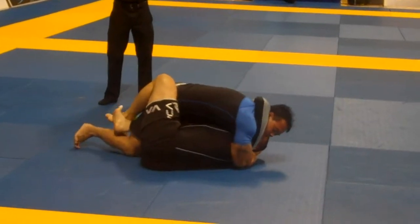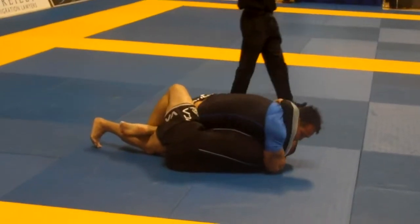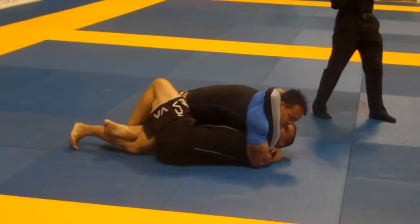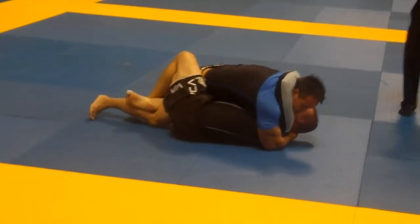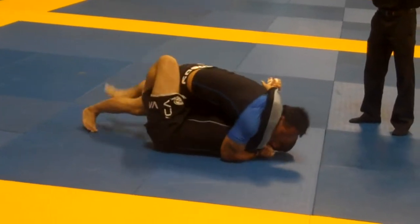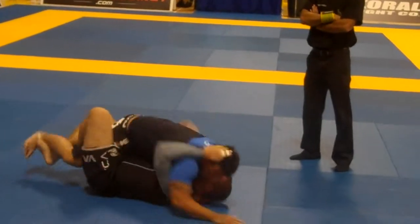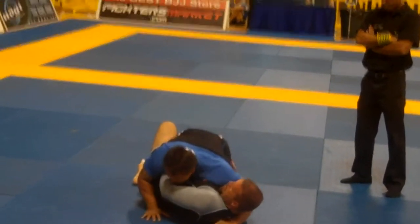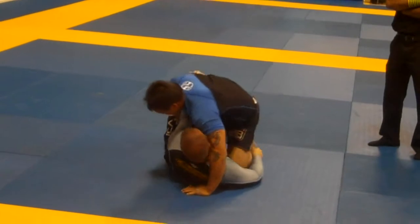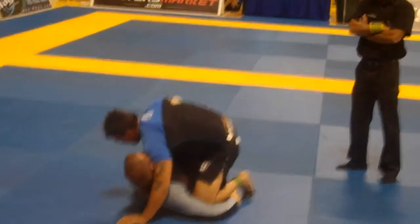Relax! Cross face! There you go! Cross face! Slowly work that pass! Knees high! Good! Alright, don't let him get up! Yes! Drop that hip! Get heavy! Yes! Push the hip down! Get back on his hip! Get back on his hip!